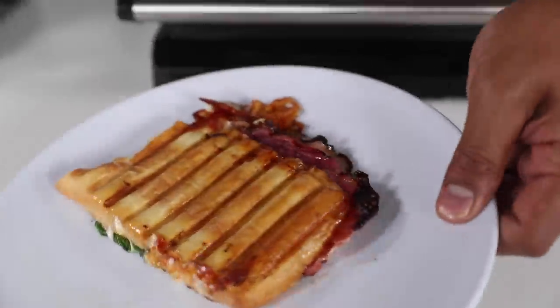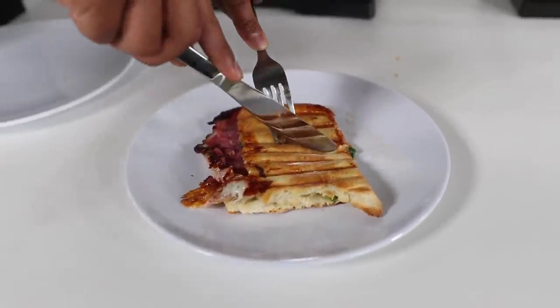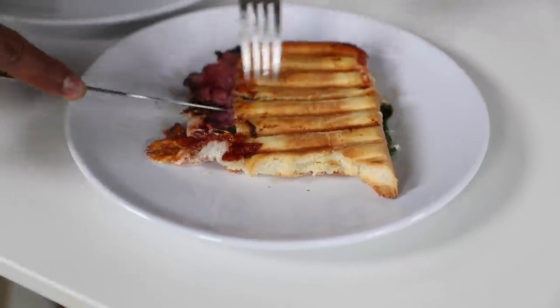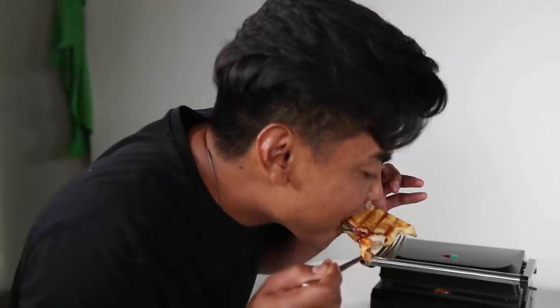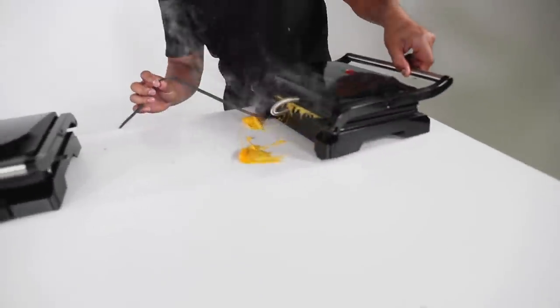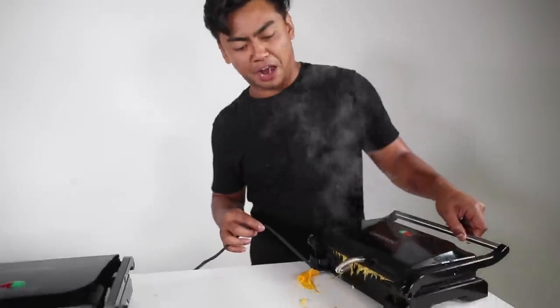So let's cut this open right here. The good thing about panini is it's so flat — it's really, really easy to eat. It just fits in your hand more. Ooh, it's hot. It's crispy, crunchy. If you look in the back, you see this grilled cheese is kind of overflowing through the back.